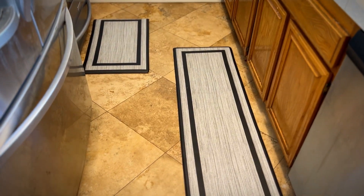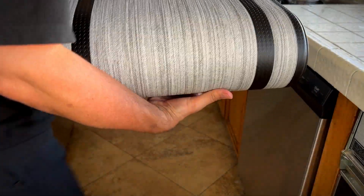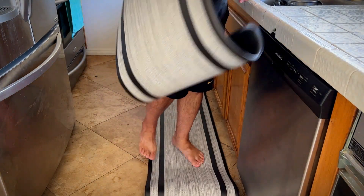Kind of a rubberized foam here, and I think they look really nice. Of course, they're waterproof. I tend to spill a lot of water when I'm doing the dishes too. I think this will make the kitchen even look nicer.